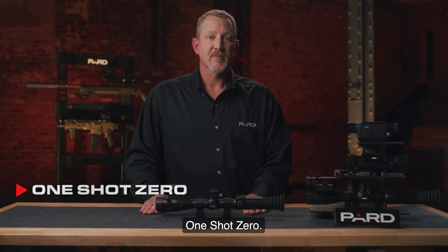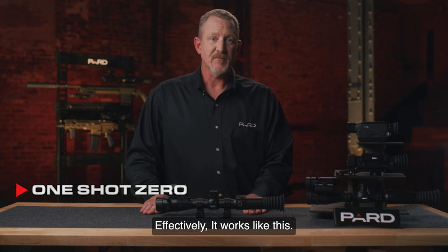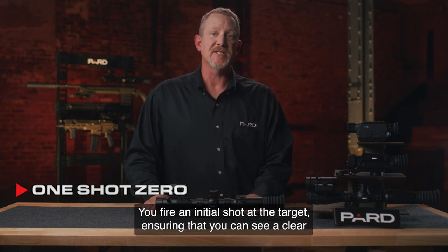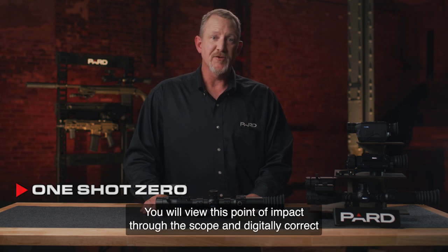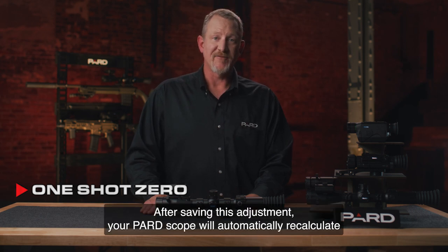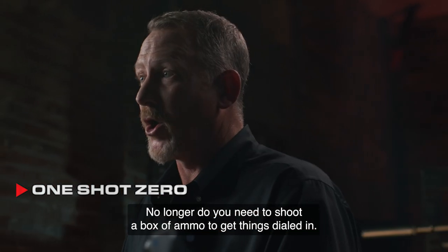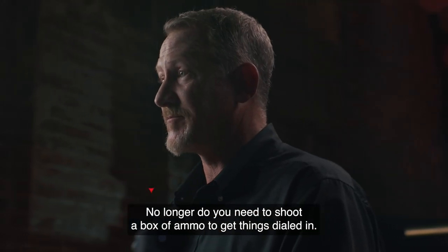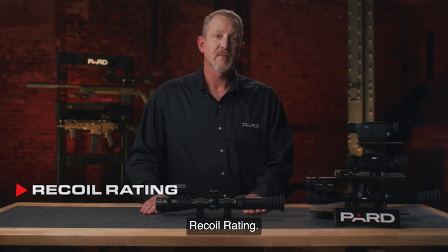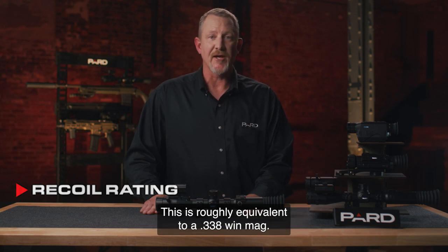One Shot Zero — this feature uses technology to zero your rifle with only one shot. You fire an initial shot at the target, ensuring that you can see a clear point of impact for the bullet. You will view this point of impact through the scope and digitally correct the X and Y axis adjustments to align with the initial point of impact. After saving this adjustment, your PARD scope will automatically recalculate the windage and elevation adjustments, placing your next shot on center. No longer do you need to shoot a box of ammo to get things dialed in. Recoil Rating — PARD has designed this scope to withstand 6,000 joules of force, roughly equivalent to a .338 Win Mag.